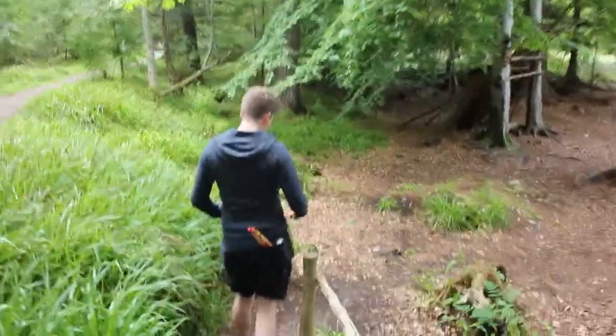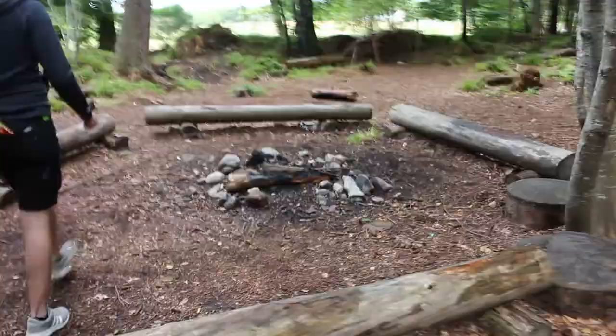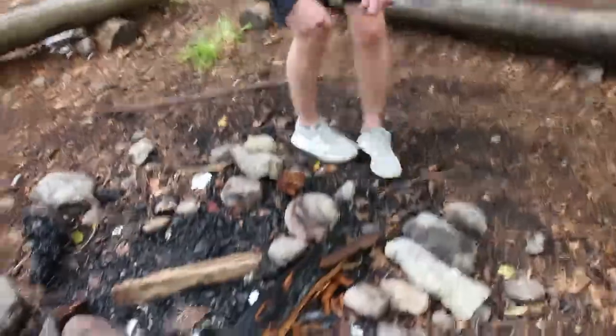How long would you say this took us to set up, Logan? A good hour or so. Yeah, a good hour. We had a lot of fire going but since we were away getting sticks it went out unfortunately. Here's our new batch of sticks and we're going to show you how to light them.